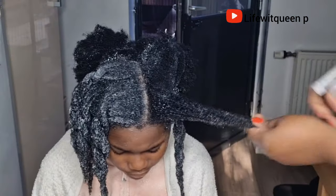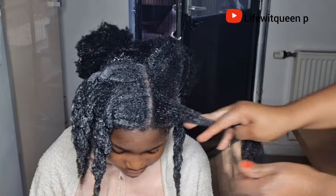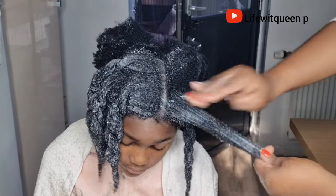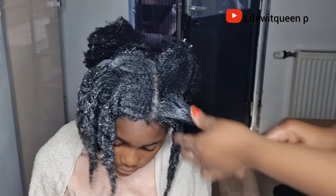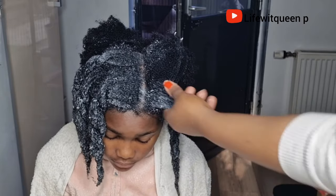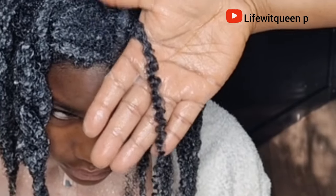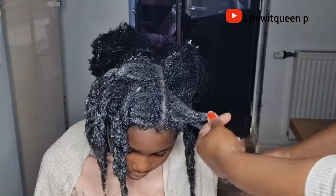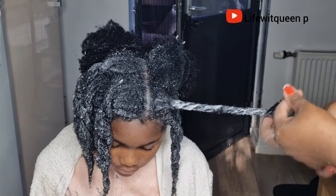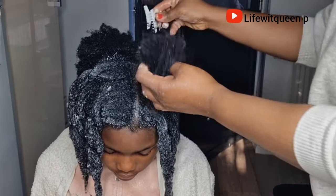I repeat the same process until the hair is fully covered — spraying with water, finger detangling, and applying the treatment from scalp to ends. Make sure you apply it to your scalp because our hair grows from the scalp, and don't forget the ends — they are the oldest part and need love and care. What I also love about this treatment is that if you naturally have curls, it will define your curls even more. My daughter naturally has loose curls and anytime I apply this treatment, the curls are absolutely popping.